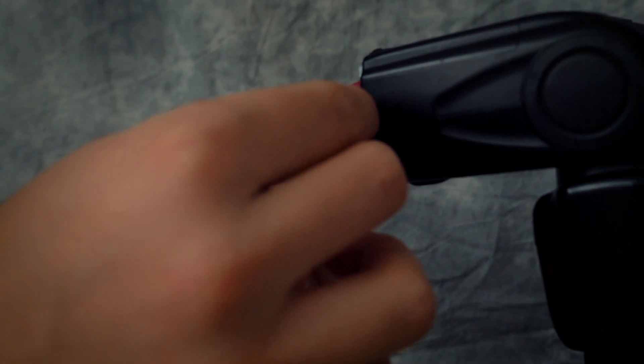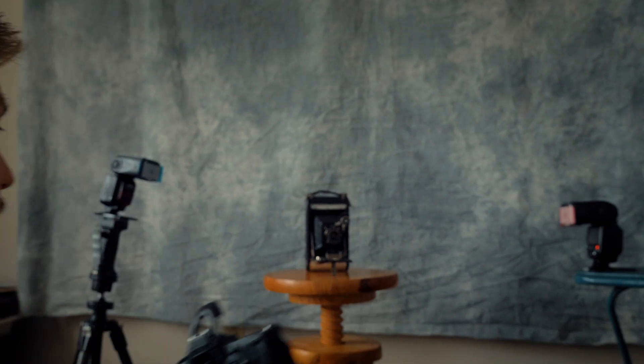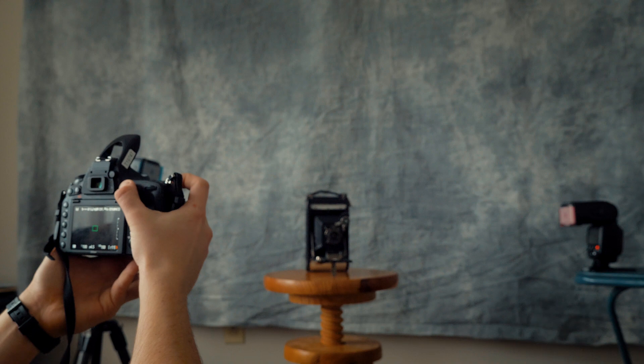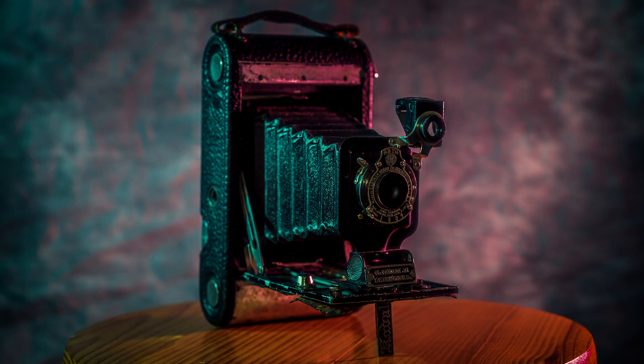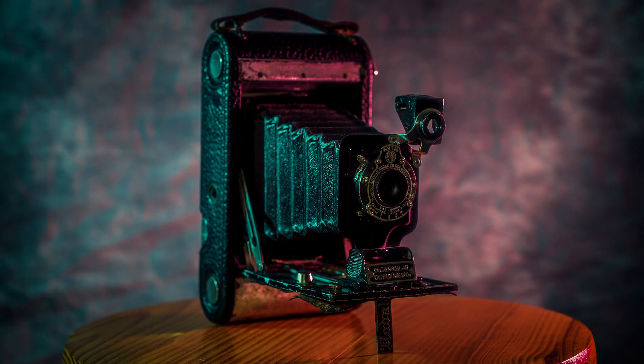Let's throw some of these gels on these strobes and see how cool we can make this camera look. I put two colors on my speedlights — on the right-hand side I have a pinkish purple, and on the left-hand side I have a greenish. So this should look pretty funky. Let's take a shot and see what it looks like. I'm pretty happy with the way that turned out. That's the awesome power and portability of speedlights — there's just so much you can do with them. And when you start adding color, the possibilities are honestly endless.